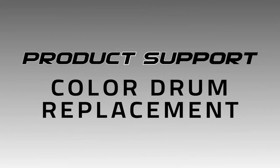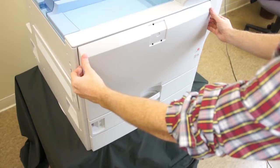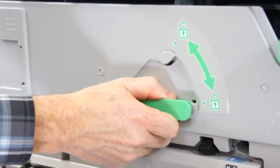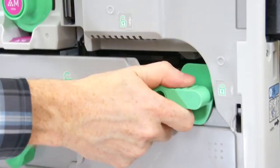To replace the colored drum, begin by powering the printer off. Open the front cover of the printer, and turn the two green levers counter-clockwise to open the printer's inner cover.